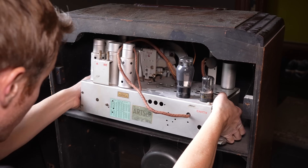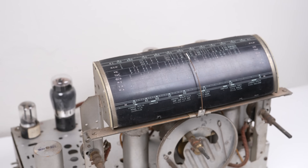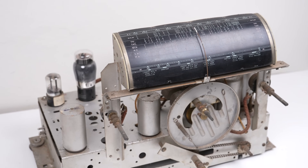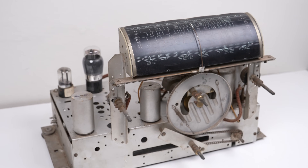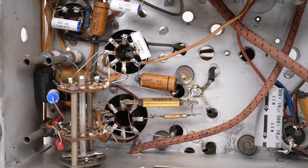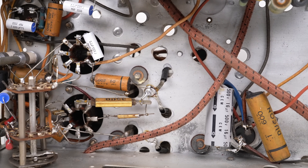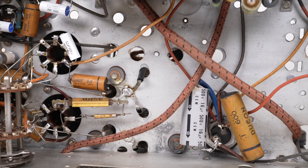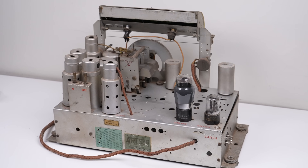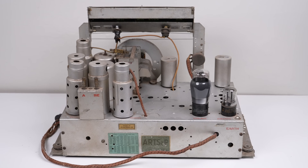I'll pull the chassis out of the cabinet so we can have a look at the construction of this radio. You may be surprised to see the lack of any circuit boards. Most components are just point-to-point soldered with their leads floating mid-air, many components inside being rated at peak voltages between 500 and 600 volts. This is one piece of equipment you need to have a proper understanding of and the dangers of high voltage before even attempting to work on it.